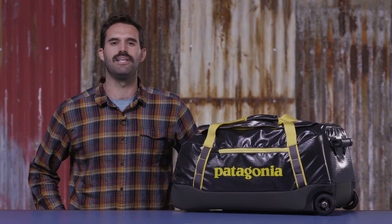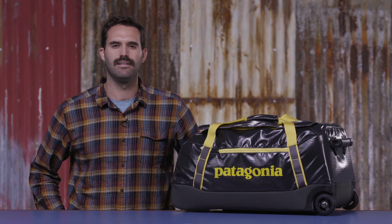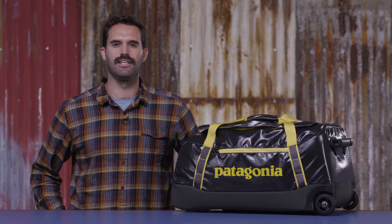If you've ever watched your dirty clothes appear piece by piece on the airport carousel, then you know the value of a burly roller bag. The Black Hole Wheeled Duffel 70 liter is it.